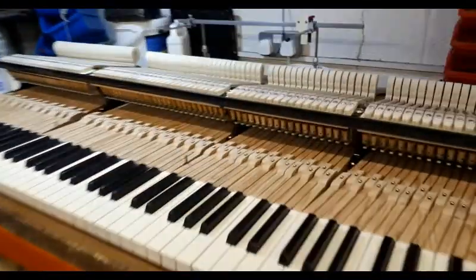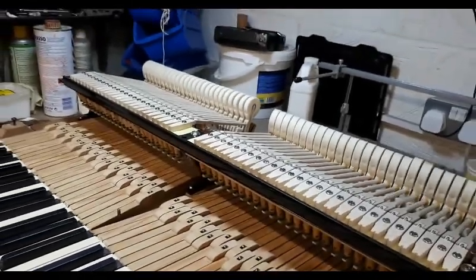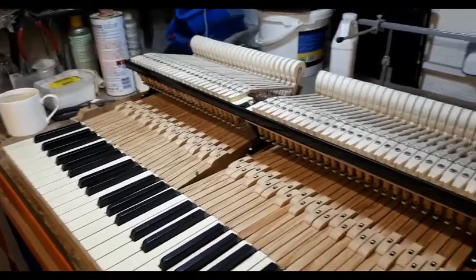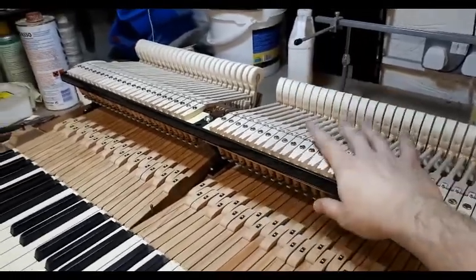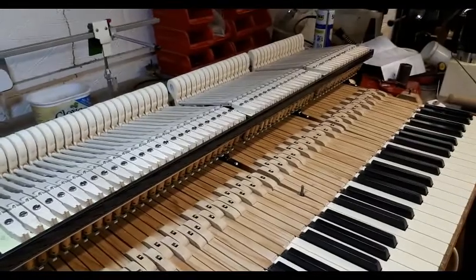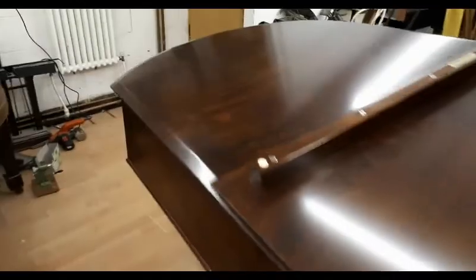I didn't actually get to record any video about regulating, which I was going to do, and about how to set this up. But it's going to bed in and then we're going to have to regulate it again anyway once it's settled down in its environment. I'm going to check over to make sure the keys need weighting as well, and a bit more voicing when it's in the concert hall. I'll do a video about regulating so you can see what we end up doing with the regulation side of things, because that is a big thing. So yes — all exciting stuff, and the next couple of videos are going to be the most exciting of the lot.